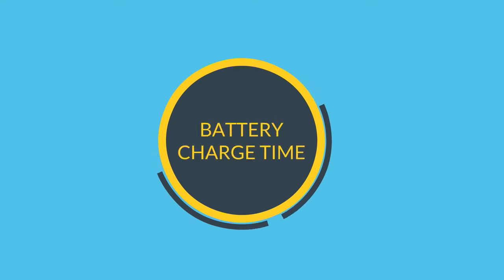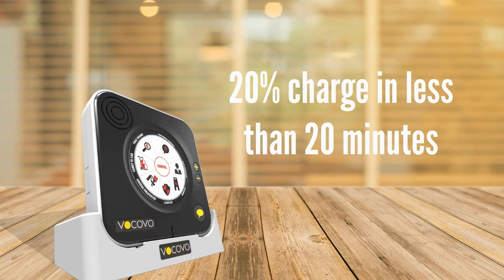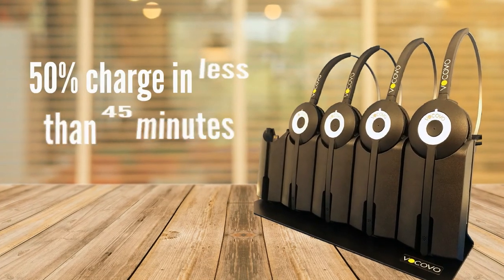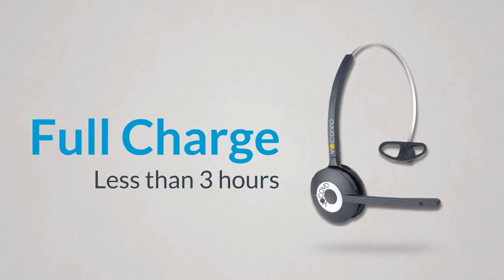Battery Charge Time. 20% charge in less than 20 minutes. 50% charge in less than 45 minutes. Full charge in less than 3 hours.